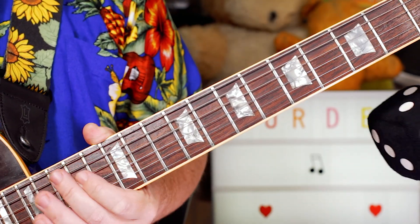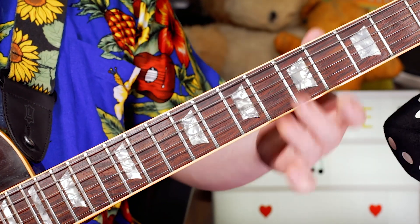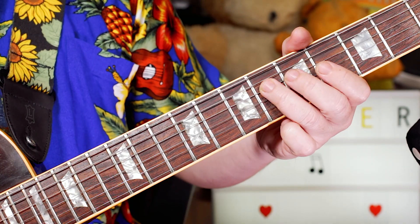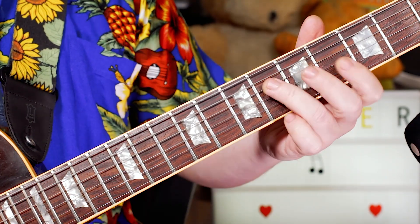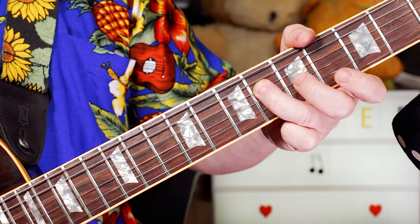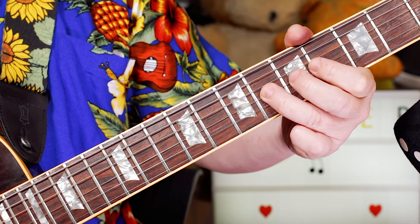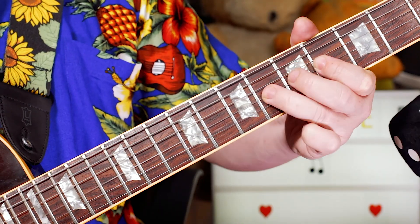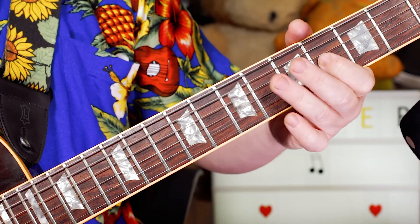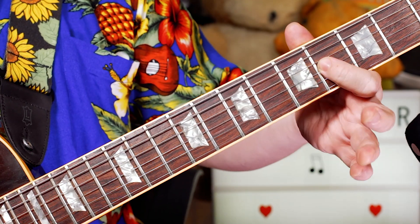On the guitar solo, which is a really fun funky solo, we start around the G sharp minor pentatonic scale. I'm starting G sharp on 6 on the D string, B on 4, C sharp on 6. Slide up to D sharp on 8, back to B, and then G sharp on 6 — 4, 6.